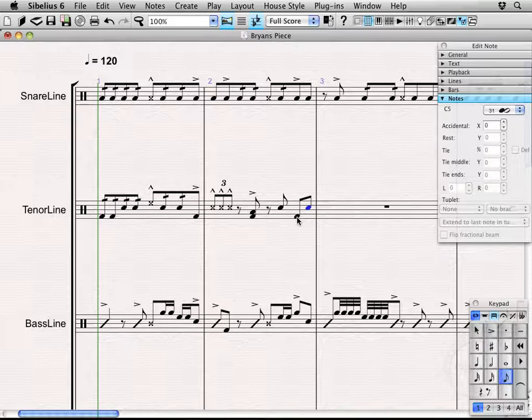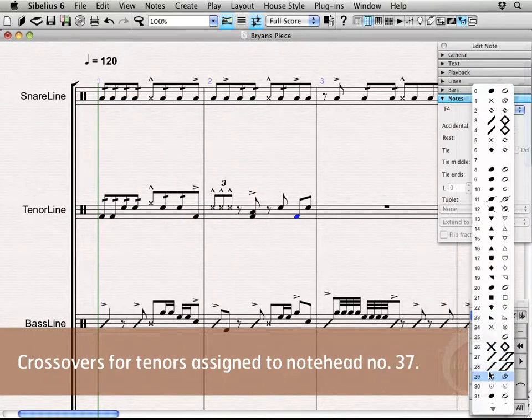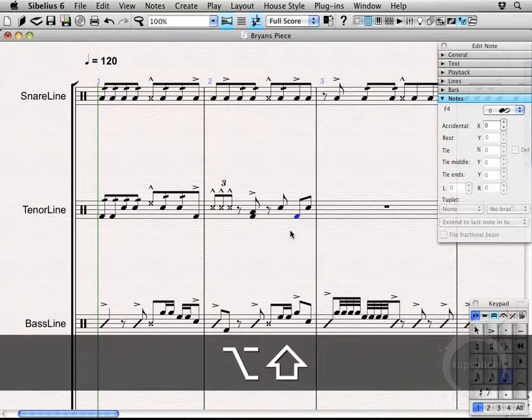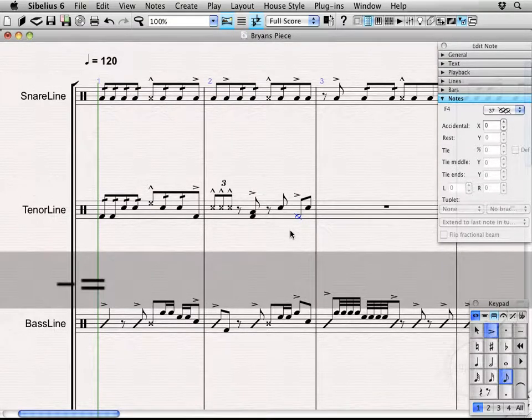So if you were to actually play through that as left, right, left, that would be a crossover. If you wanted to notate that using the crossover note head, you could select that note, then come over here and choose 37 for the right hand or 38 for the left hand. I'm actually going to use the keyboard shortcut, which is Shift, Alt, and then hit the numbers in a row — here it would be 37, so I'll just hit 3 then 7. There you go — right hand crossover. And I'll go ahead and add an accent onto that.